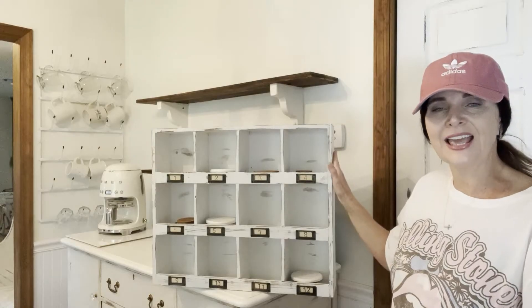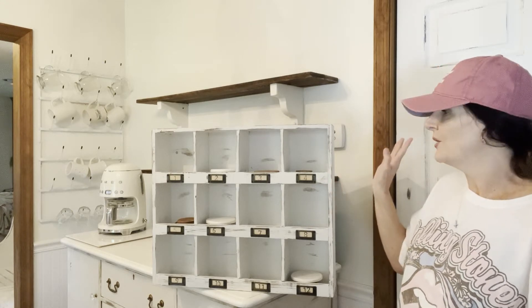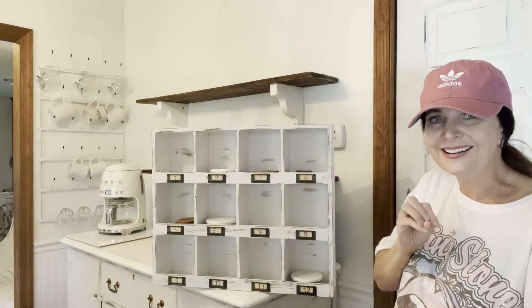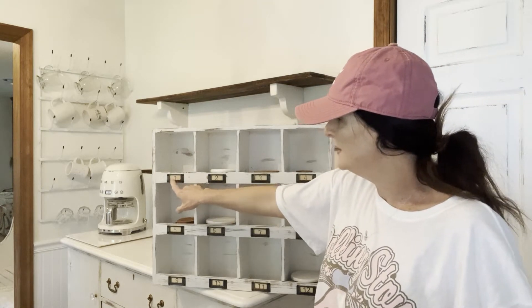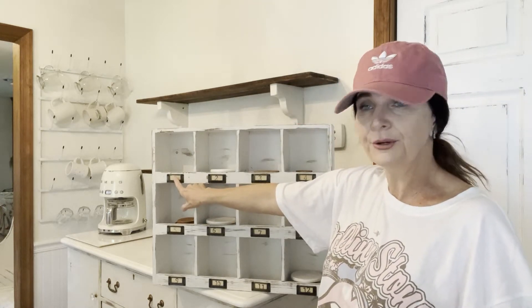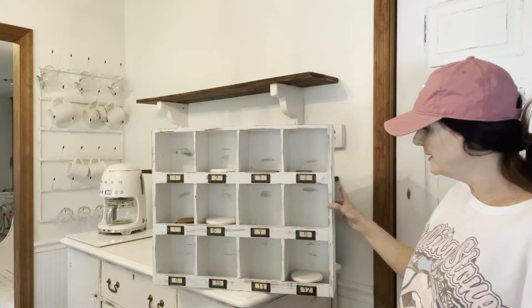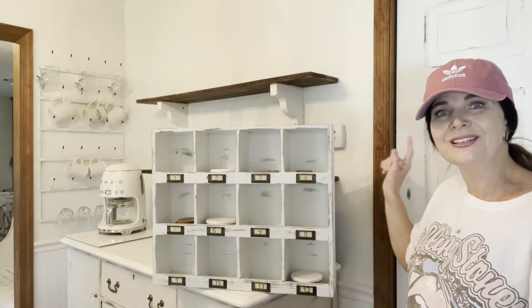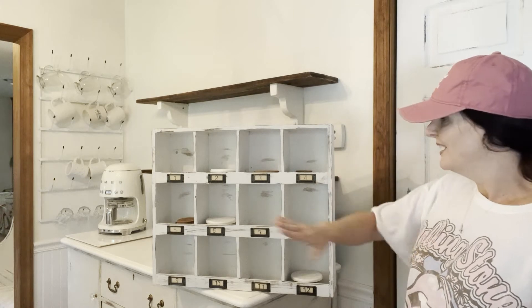This cabinet is from Hobby Lobby, about three years ago. I painted it and distressed it because it was just that brown color and I'm not a big fan of that. I tea-stained some little pieces of notebook paper and put the numbers one through twelve on there to give it a vintage look. So if you have one of these and you want to change it up, chalk paint it and add numbers in those little slots — it's good to go.